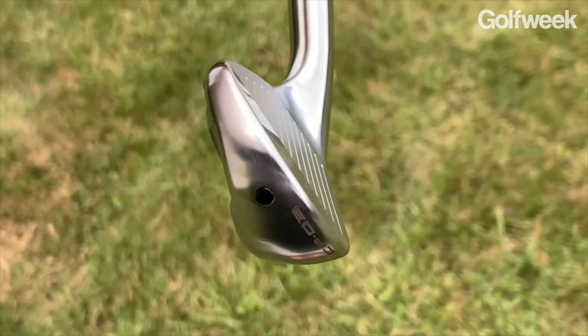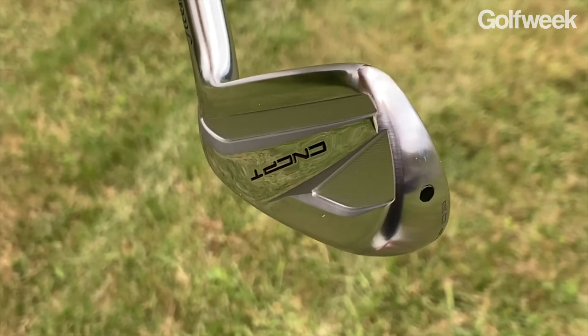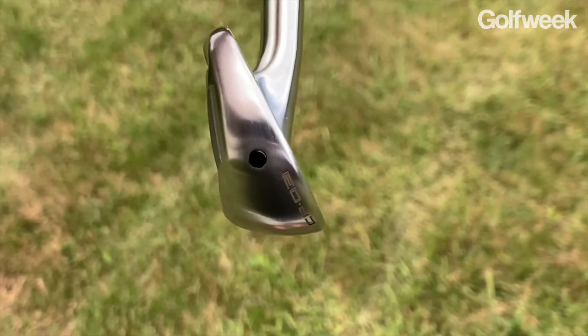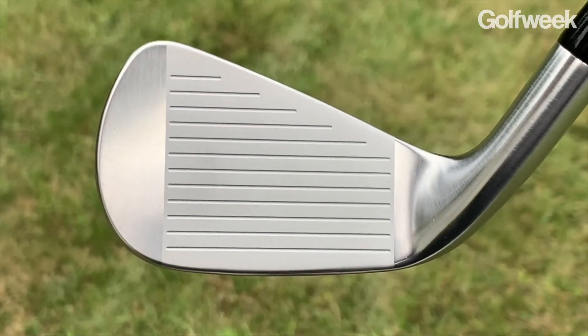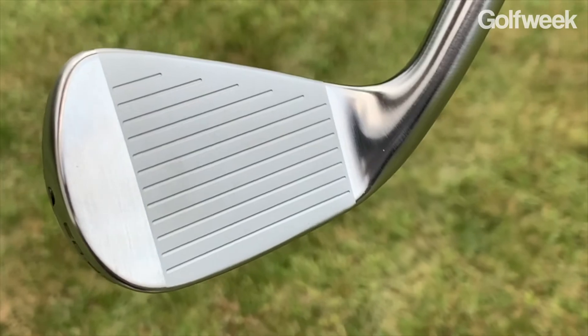The face, which is designed from what Titleist refers to as a super metal — they won't even disclose exactly what it is — is allowed to flex a lot more effectively because there's nothing to impede its flex at the moment of impact, and there's nothing behind it. The face also wraps just underneath the leading edge; it's slightly L-shaped, and because of that, according to Titleist, it's going to flex a lot better on shots that are hit low in the face, so thin shots are not going to be penalized quite as much.